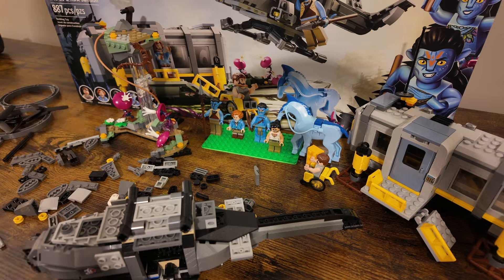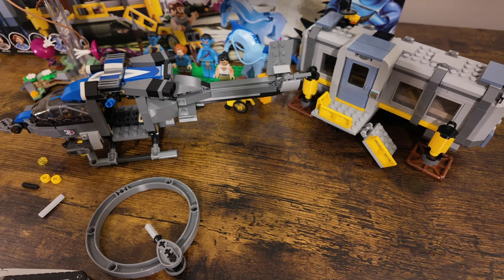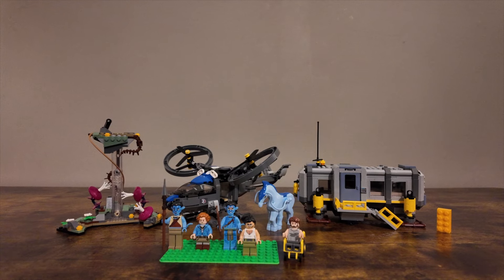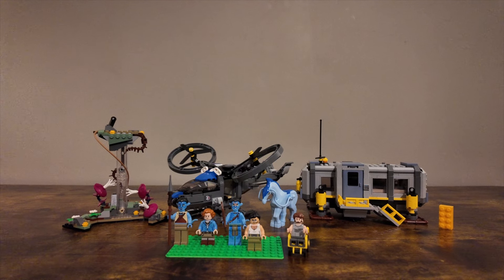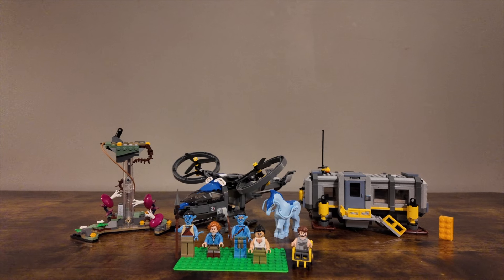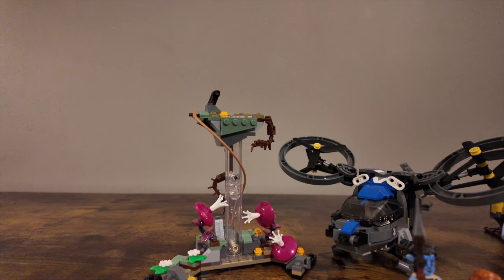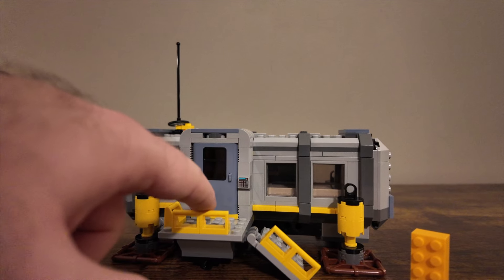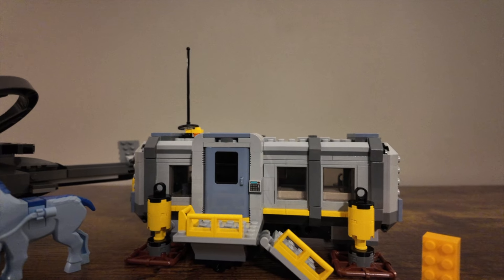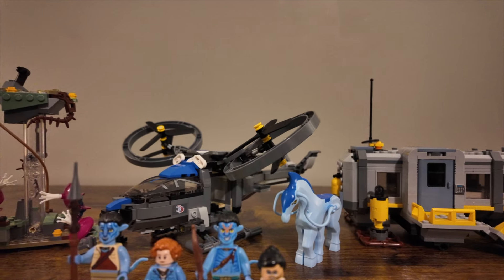Overall, I think this was a fun set to put together, though the mountains could have had a little bit more to them. Let's finish this up and take a look. Here's the Avatar set — the Floating Mountain Site 26 and RDA Samson — aka the trailer, helicopter, little piece of mountain, and minifigures. The main reason I wanted this set is it was on sale for like 30 to 40% off, but I also really liked the little trailer, which we'll take a closer look at in just a second.